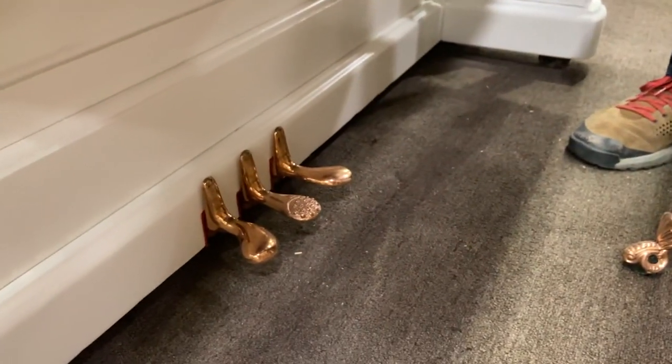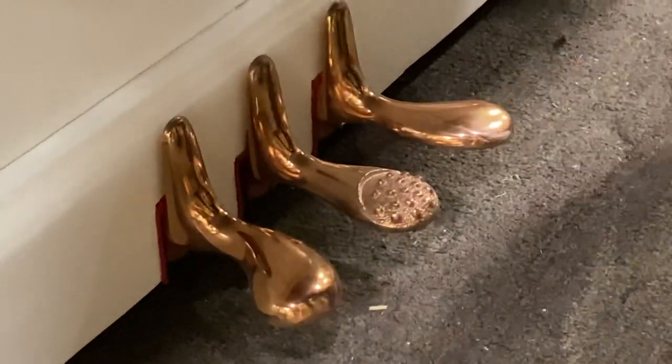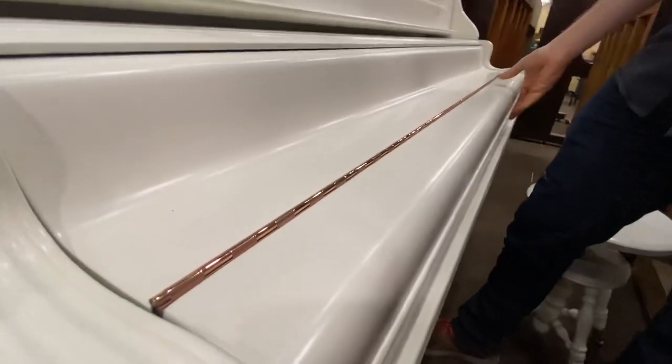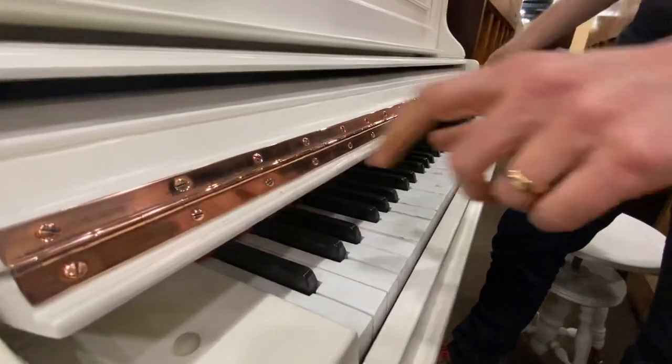I don't know how much the copper color is coming through on the video, but this hinge here turned out great too. This whole piano just looks beautiful — there's that hinge again.